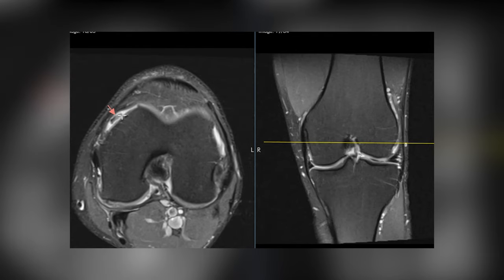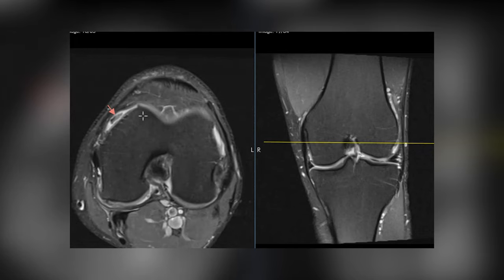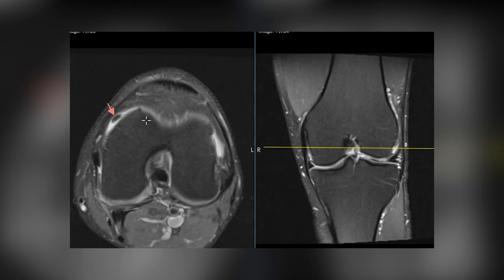This is a little band of low signal surrounded by fluid — a little free-floating loose piece of material, probably a little meniscus fragment right there. This is something you need to talk to the orthopedic surgeon about; sometimes they'll go in there and remove these things. But now we're gonna go to the other views where we really see things better.